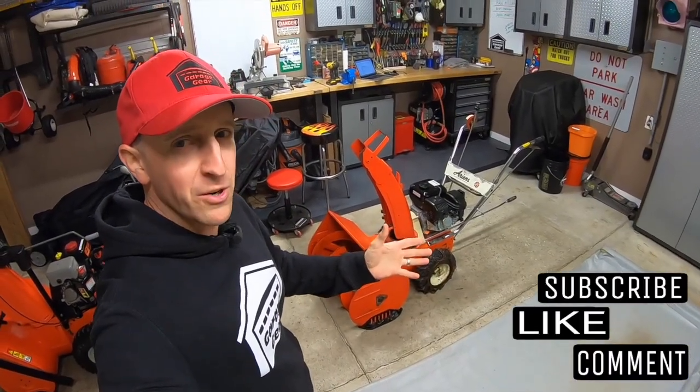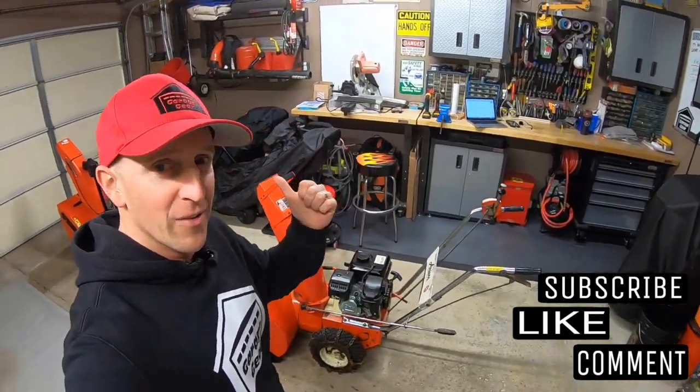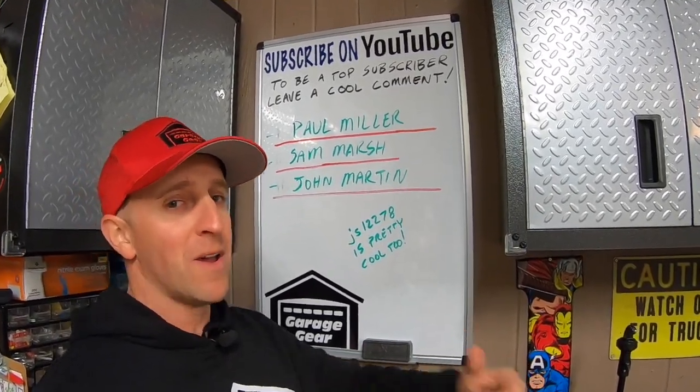Hey guys and gals, welcome back to Garage Gear. I'm JB, giving you the best tips and tricks to survive life in and out of the garage. And remember, if you're feeling the vibe and you want to be part of the tribe, subscribe.